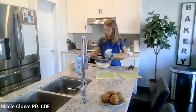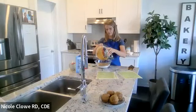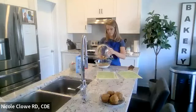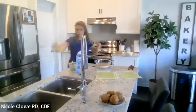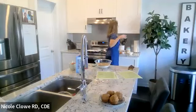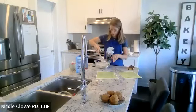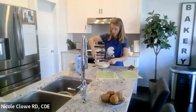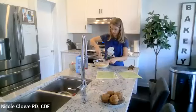Now I'm adding the wet ingredients to the dry ingredients, then grabbing a bigger spatula and folding and turning until all the dry ingredients are mixed in. Try not to over-mix.